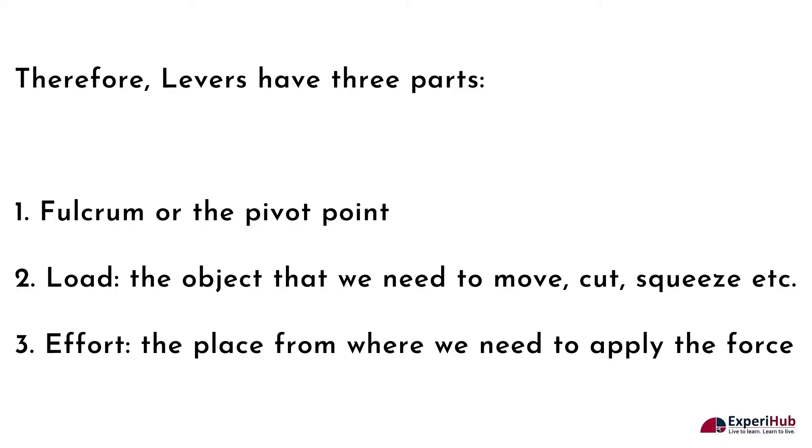So a lever is arranged in such a manner that it can move freely around a fixed point called the fulcrum. Levers therefore have three parts: the fulcrum or pivot point, the load which is the object that we need to move, cut, squeeze, or etc., and the effort — the place from where we need to apply the force.